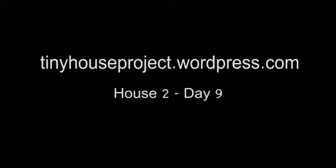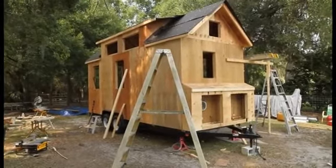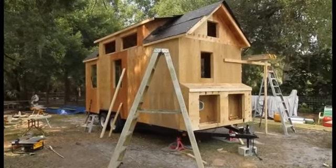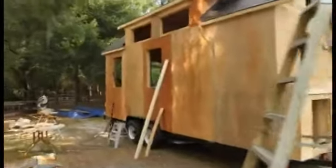Hey, this is Dan Lusche from tinyhouseproject.wordpress.com. This is day eight of my tiny house build. Today my dad worked on the front compartment, and I worked on roughing in the electrical on the inside.